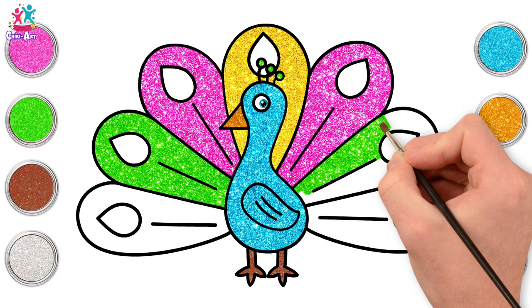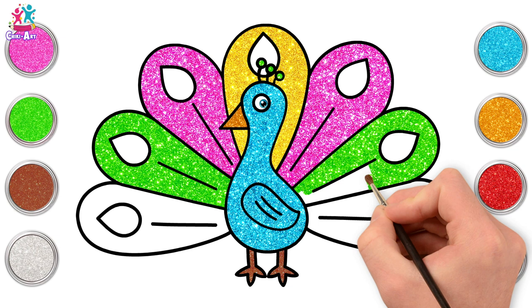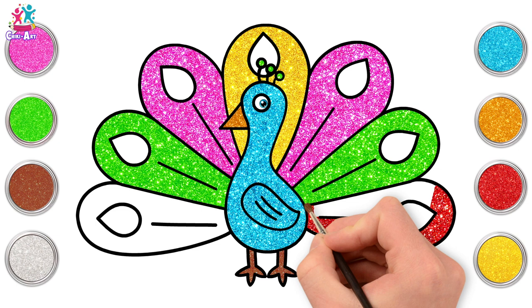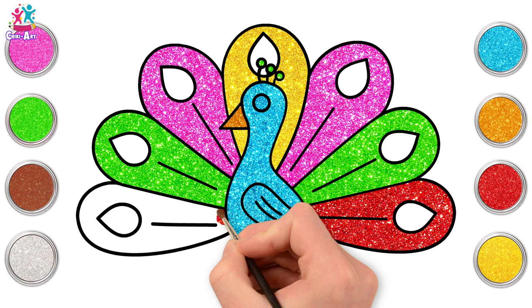Other side too. Yellow, pink, green — what colour should we do the last feather? Red! What a great idea! I was thinking exactly the same. Strokes from side to side, one half at a time. Excellent!